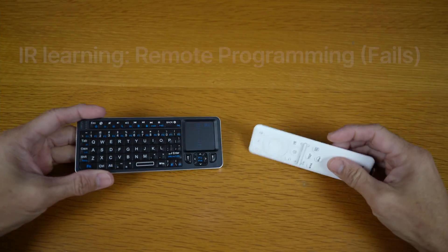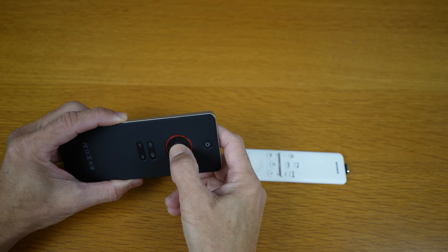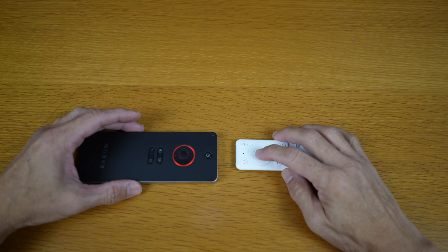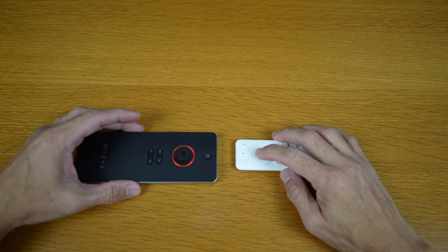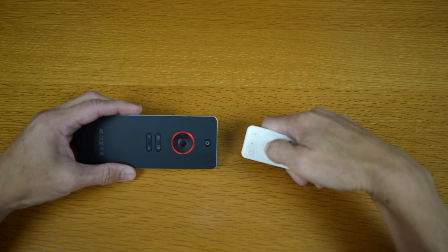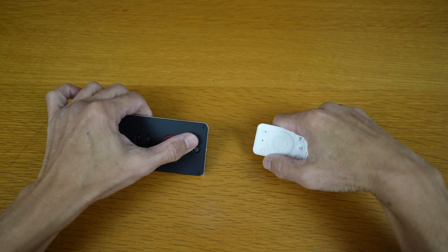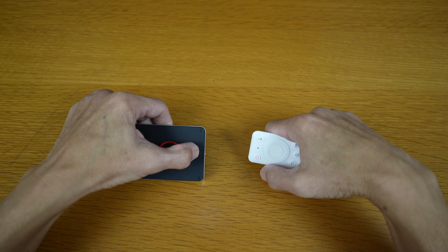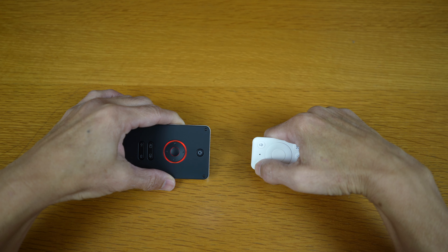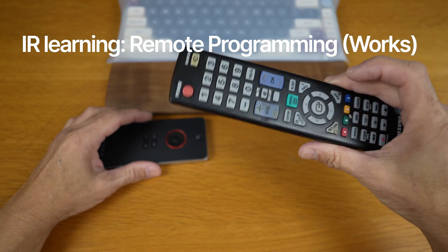Alright, one last test. I'm going to use the infrared learning technology to program buttons on the side of the keyboard to mimic buttons from two remotes. Hold the button you want for three seconds until the light is lit, then press the button on the remote you want it to mimic. When the keyboard button has learned, it will flash twice. In this case, the white monitor or TV remote doesn't seem to work for this learning process.